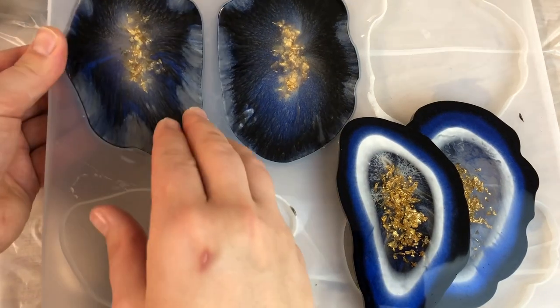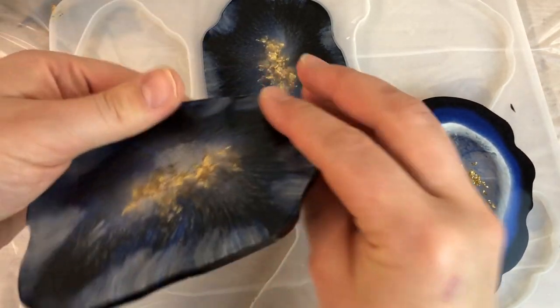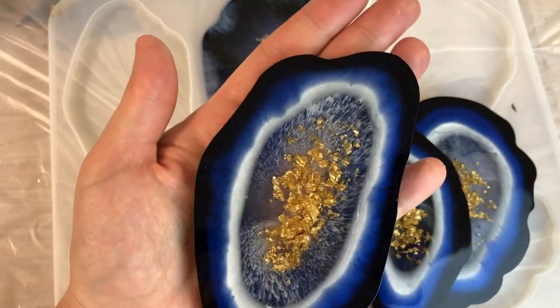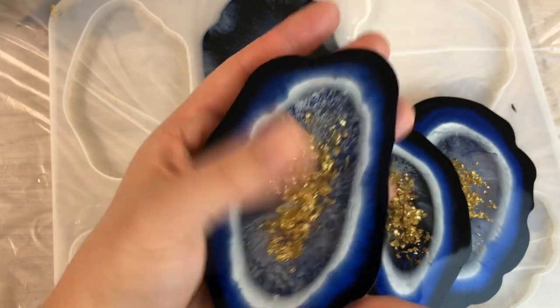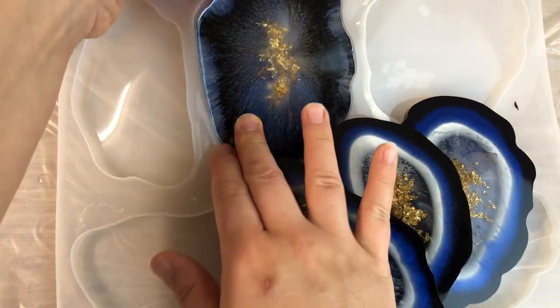I'm loving this mold. I think that it's a great shape, very organic, agate slice looking. I enjoy making coasters in this one.